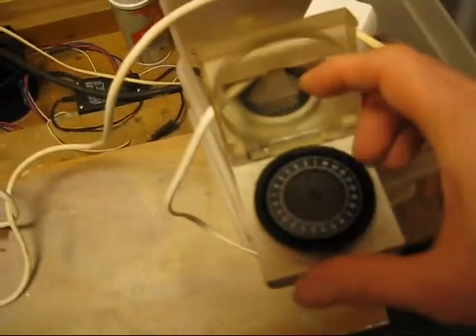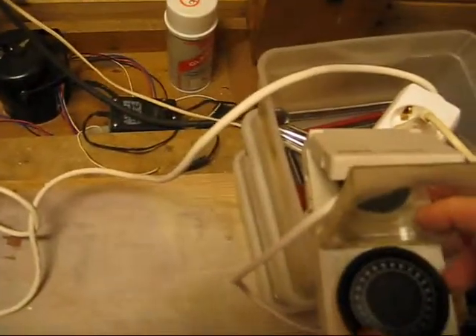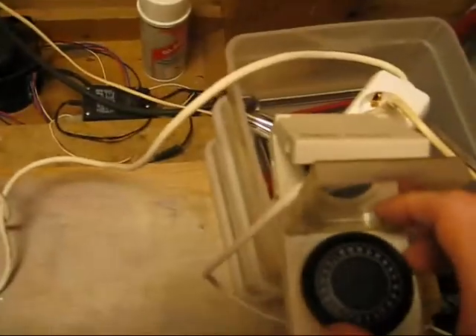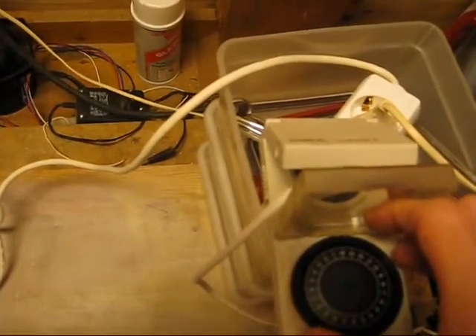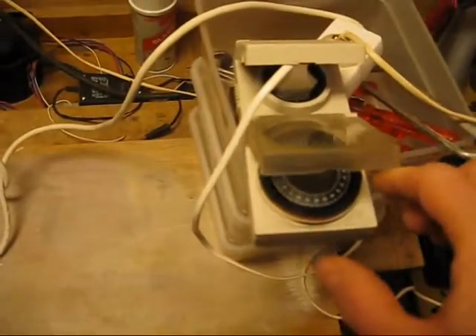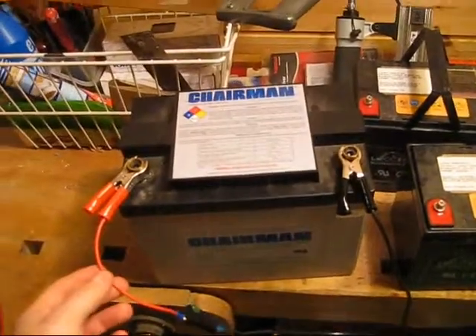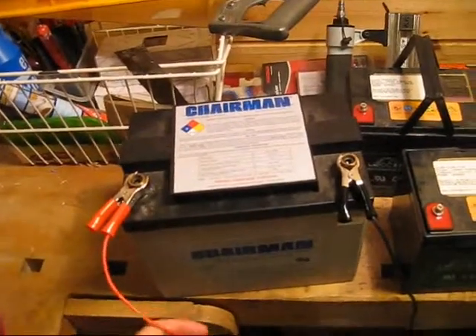I used this clock as a near timer for any application. Just set it — you can see that — set it to 24:00 and just let it run. And the idea is that when the battery is drawn to about 10.8 volts, which is the lower limit, this converter turns off, and so does the timer.